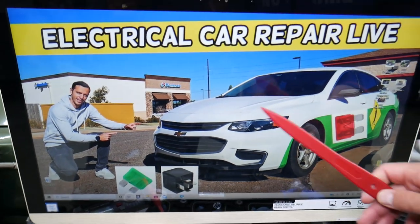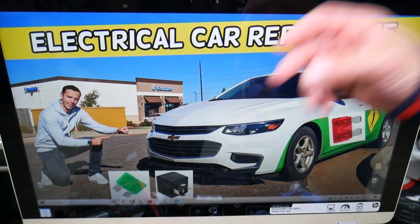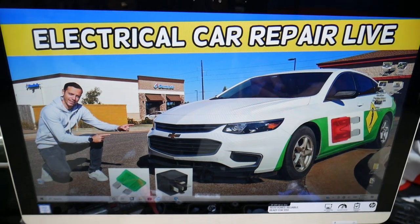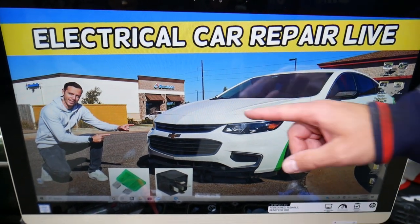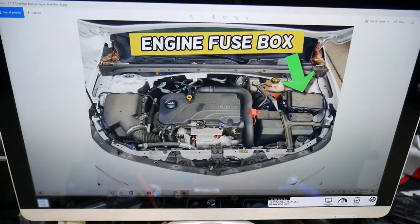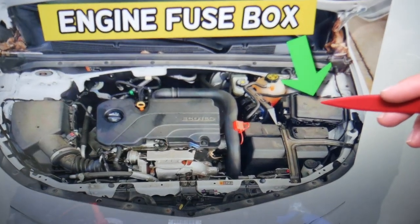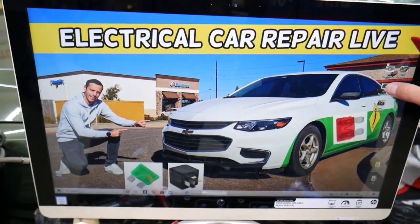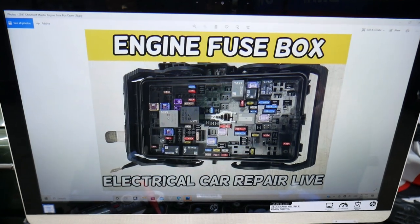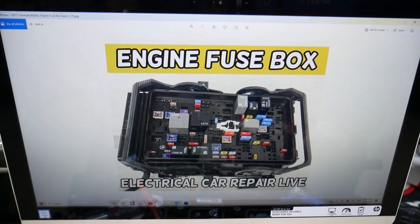We'll demonstrate on this 2017 Chevy Malibu. You have up to two different fuse boxes in this car, but today we'll just need one of them — the one right under the hood. Pop your hood open and you'll face the engine. On the right side, you have one fuse box under a cover. Open the cover and you'll see a fuse box layout that looks like this one — same layout, just shown from a different angle.